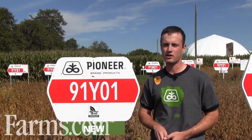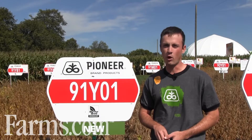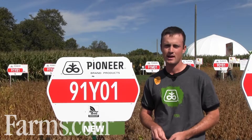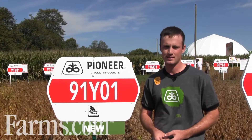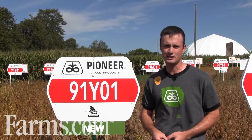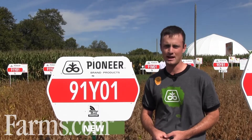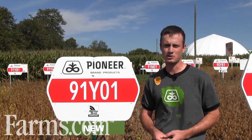I expect 91Y01 to have a great year. Y01s are a 1.0 maturity, similar to our old 91MO1s in the new Y series. Y01s have a tremendous frequency of four bean pods and they are just going to absolutely blow the doors off our old 91MO1s and other beans at this maturity.